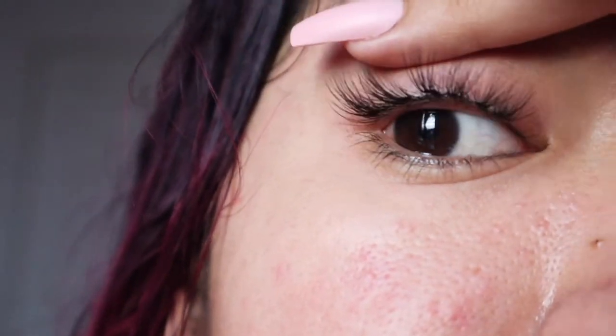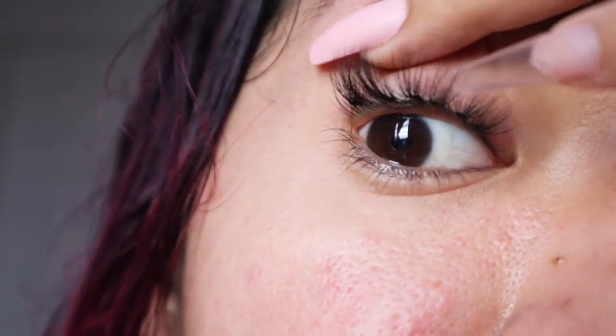Look at this — I just put two, three, four, five, six. That is it, just six eyelashes. Definitely you do need a lot more practice to do this. I want to say that if you are going to try to do this, don't grab the Ardell lashes — use the Kiss ones. Definitely they're more easier. The only thing I don't like is the glue.